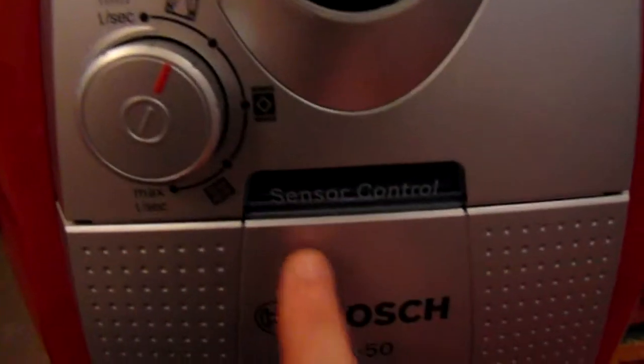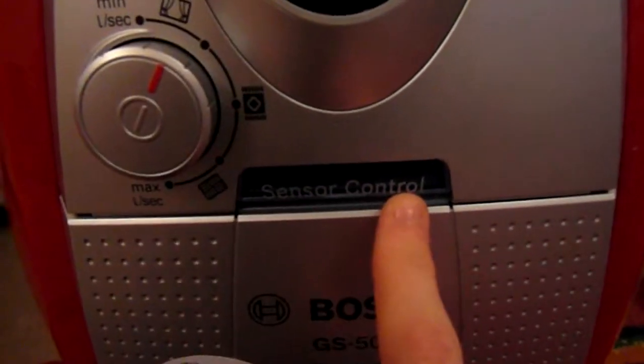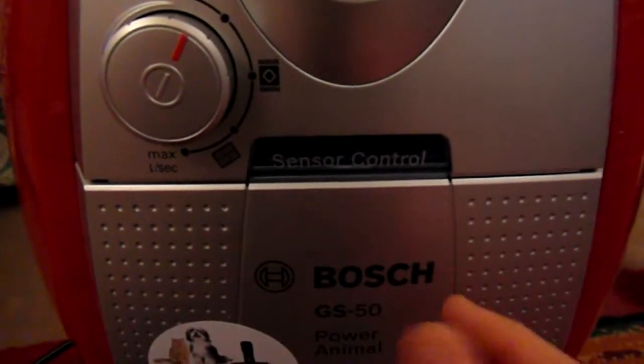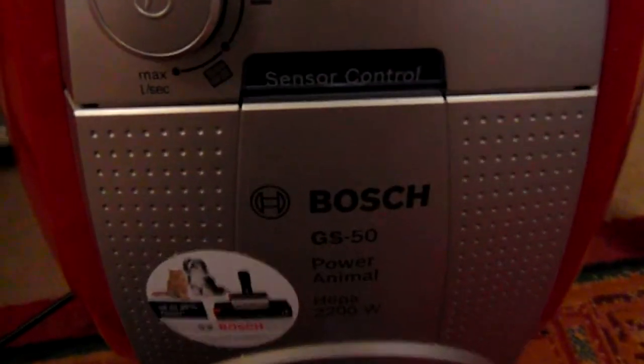When the hoover is on, this sensor control will be lit up blue the whole time. If it goes red, the hoover will start cleaning its filter system, or you need to just make sure things are connected properly and that things have been cleaned.